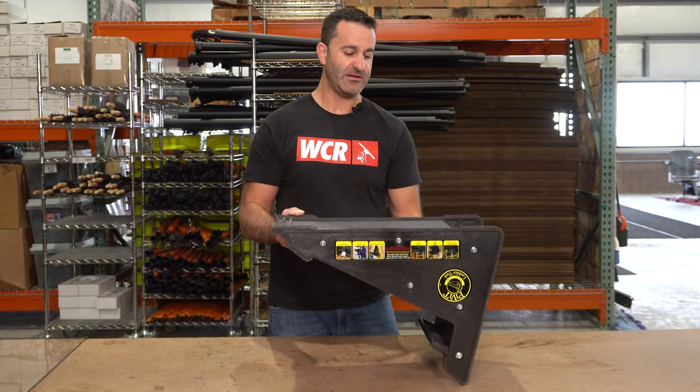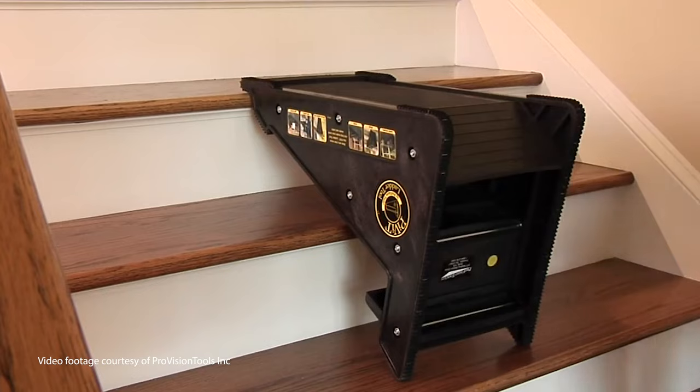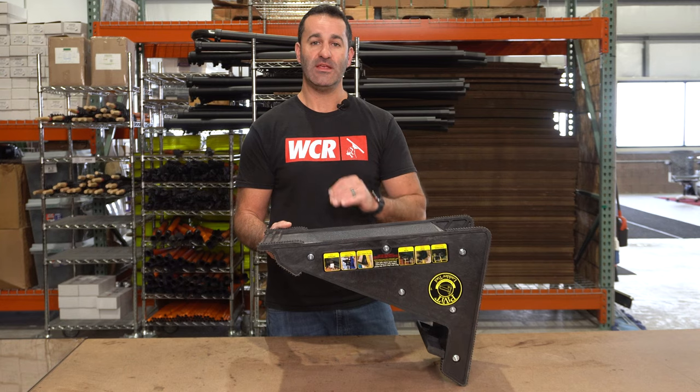This sits at the perfect length and height, designed to fit on a set of stairs so you can put one leg of your ladder on this side and on the step you can put the other leg. This will make a nice, level, even surface.